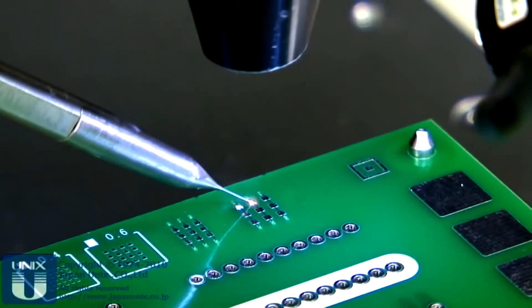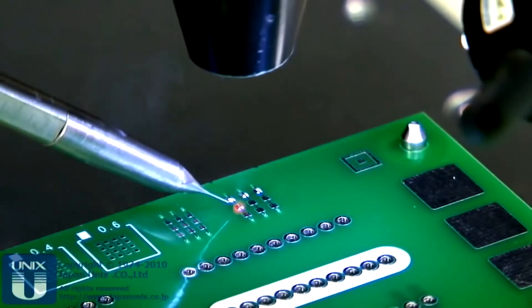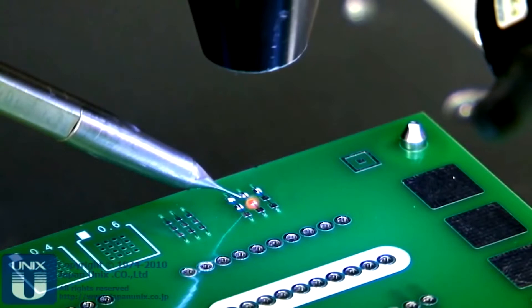With modern laser soldering, a thin laser heats the area and melts the solder without making contact. This has a range of benefits.